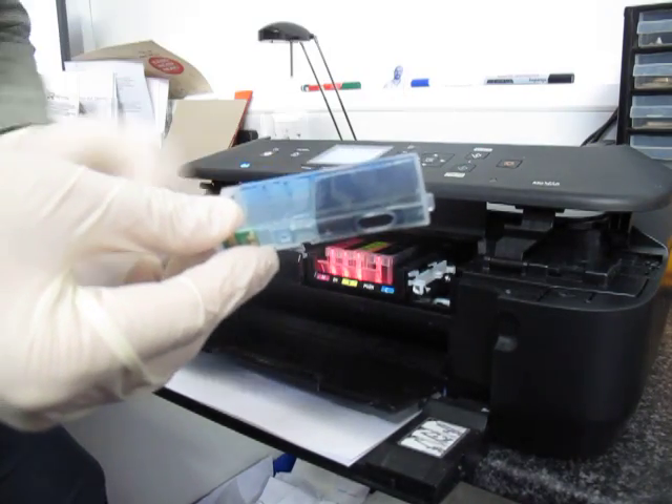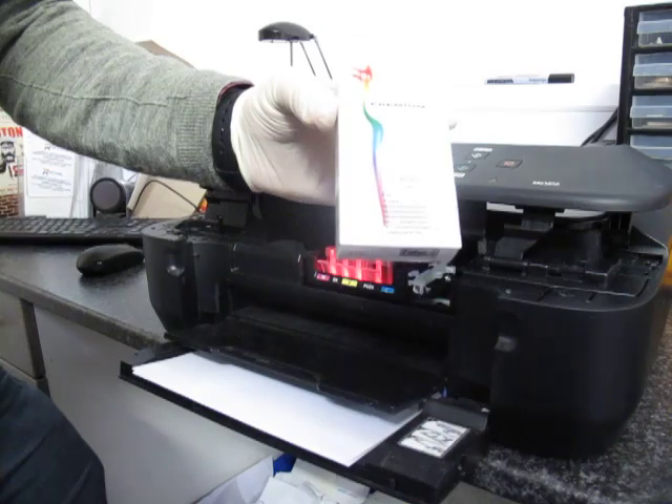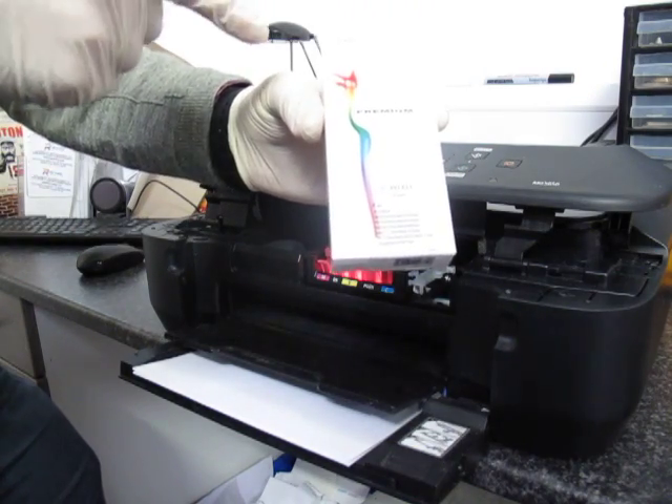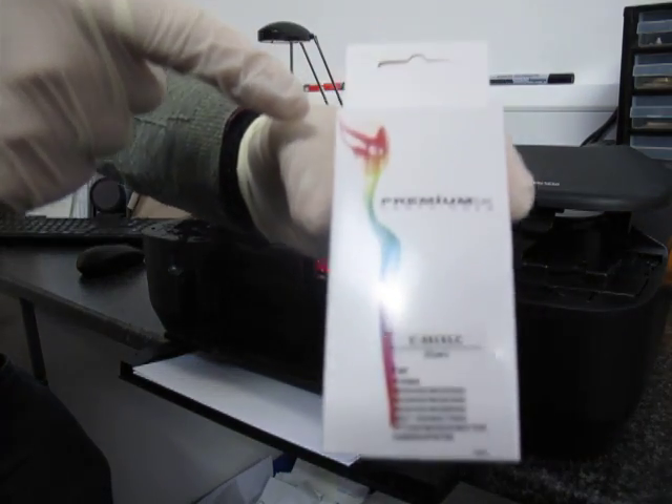However, once it's empty you will have to replace the cartridge. The cartridges are own-brand cartridges and they are presented in this type of box. On the top of the cartridge you will see the corresponding color.